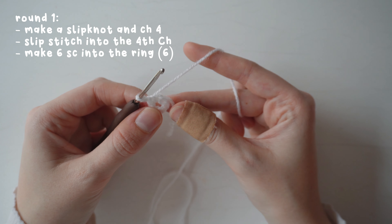For round five, make three single crochets and then an increase into the fourth stitch — repeat all the way around for 30 stitches. Then for each subsequent round you go up one stitch before the increase: four single crochets and an increase, then five and an increase, and so on.